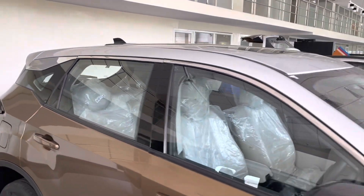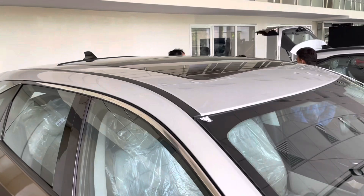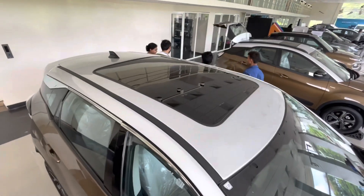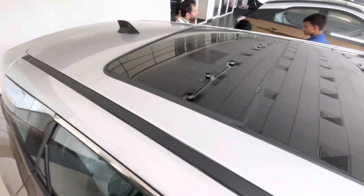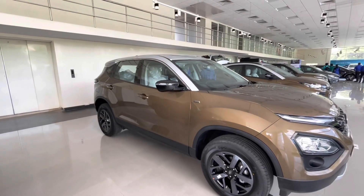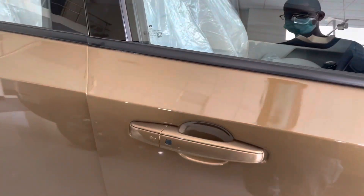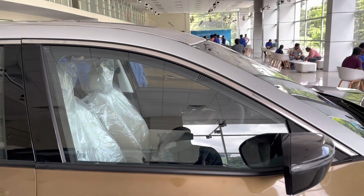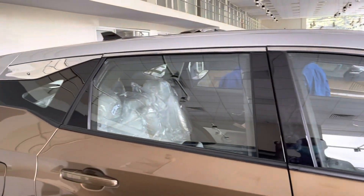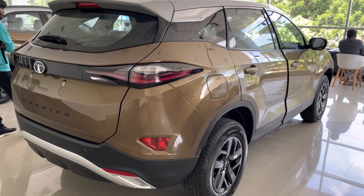In this dual-tone color, the roof gets a platinum silver finish. It gets a massive panoramic sunroof which I'll show in a bit. The shark fin antenna gets piano black treatment. The beefy design language of the Harrier makes it look strong and quite imposing. Body-colored door handles with keyless sensory button are only available on the driver side. The B and C-pillars get piano black treatment to complement the floating roof design.